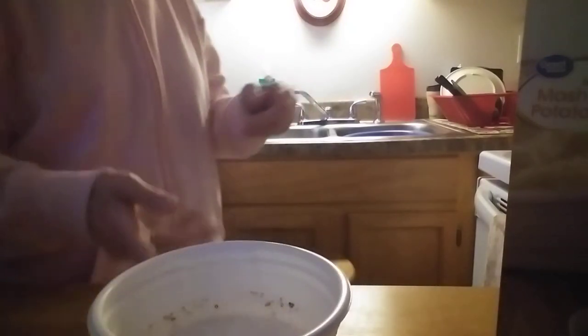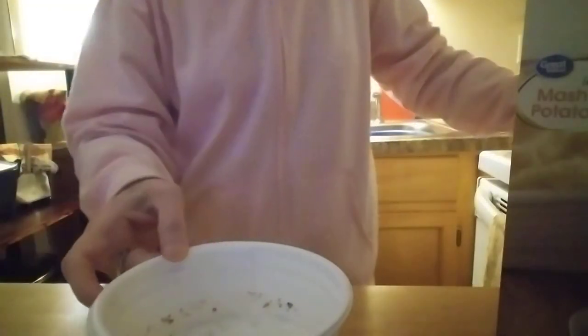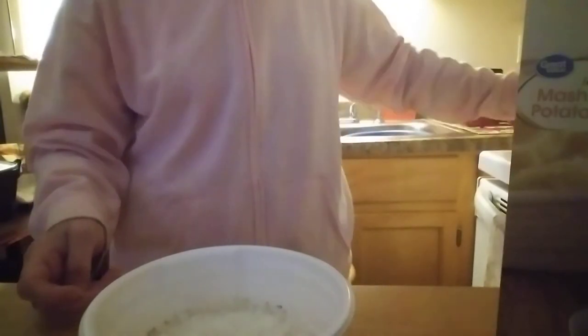All right, the microwave is done. Here's our hot milk mixture. We're going to dump the potato flakes right in, then add garlic powder — however much you want — and then the butter. I like a lot of butter.